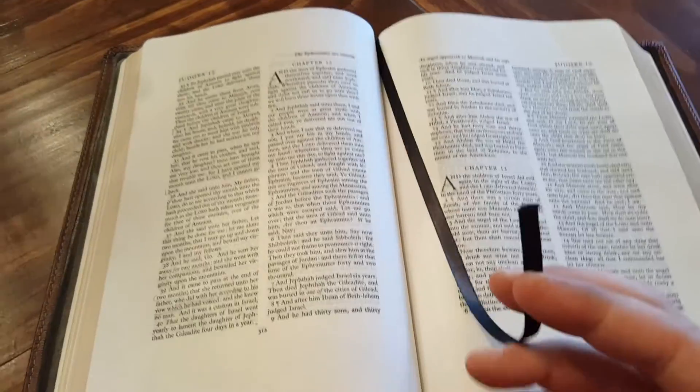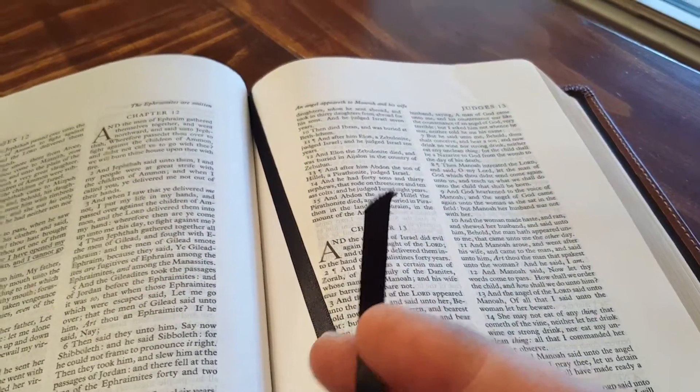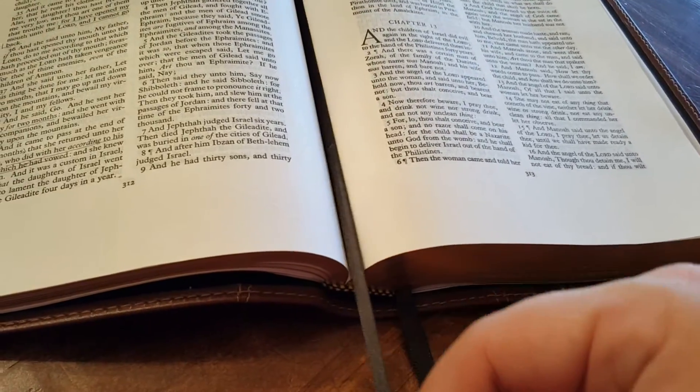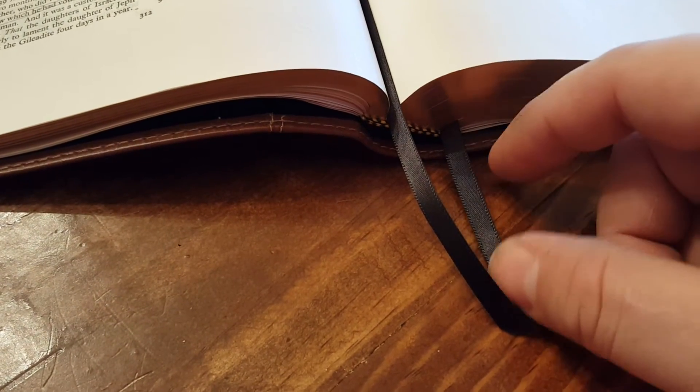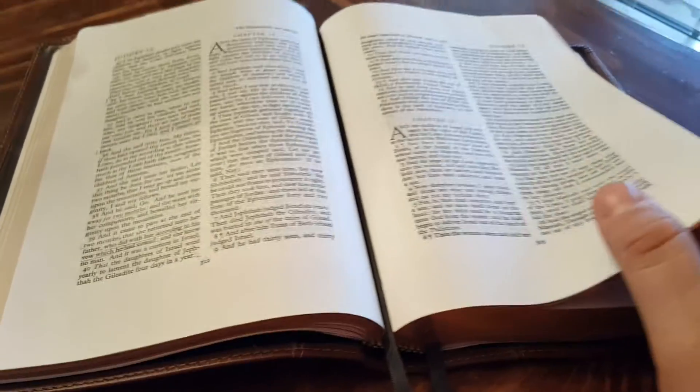The ribbons are really pretty nice. Even though this one's used and a little frayed, they're really nice ribbons. I'm probably just going to recut them and burn the ends so they'll quit fraying.